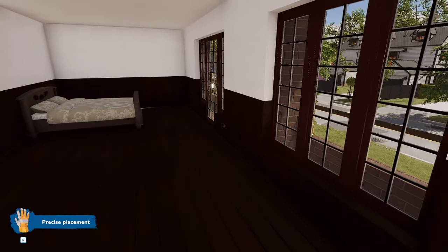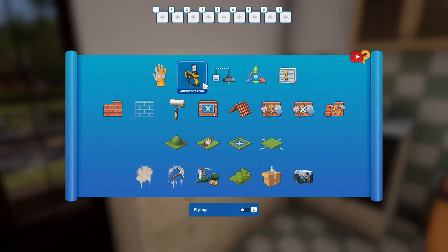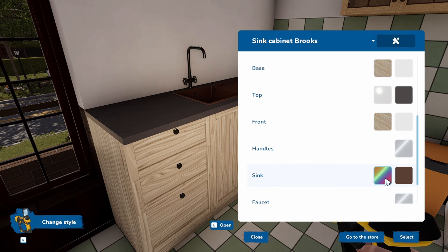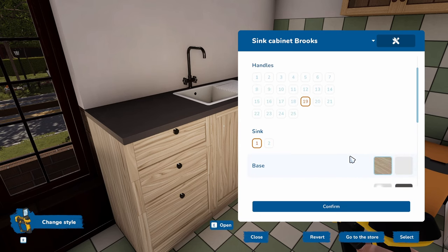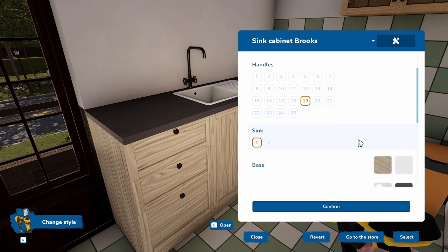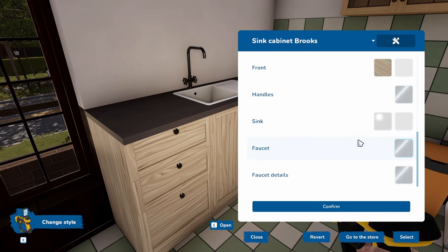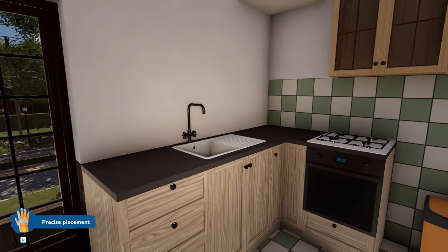We are going to need some carpets in here because this floor is like a deep dark pit, but it's okay. We just need to change that sink to basic white. The countertop's fine, the sink's fine — everything else is fine. I think that is better.